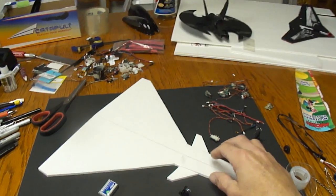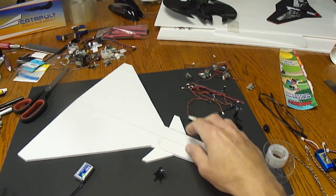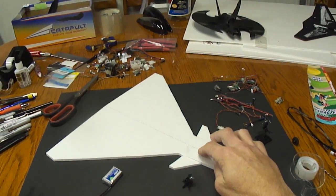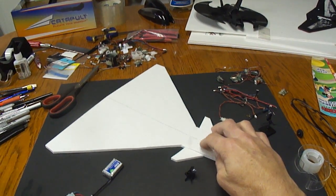I'll get back to you when I get more built here. I also got some Great Plains 3mm Depron foam coming to build this out of.